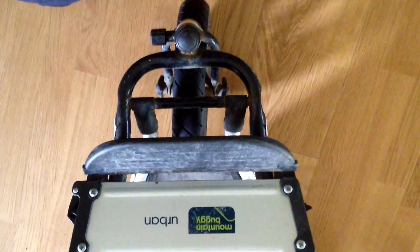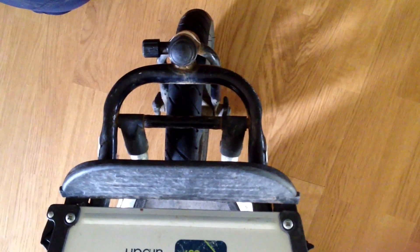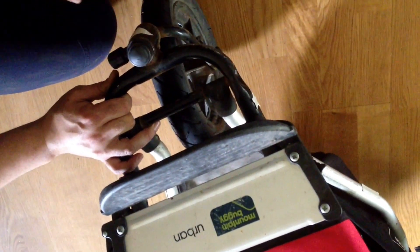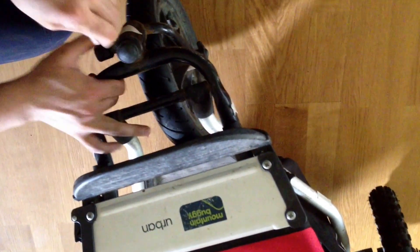Today we wanted to show you a little bit about the front mechanism that controls the front wheel on a mountain buggy. In this case we got a stroller to repair and the metal part that controls the front wheel is very loose, as you can see, and it's rusted inside and it makes it difficult for it to turn properly, especially since it's very loose. So I wanted to show you what you can do in this case.